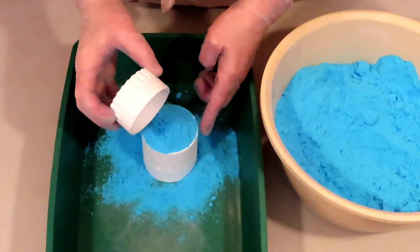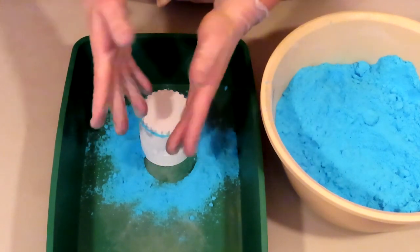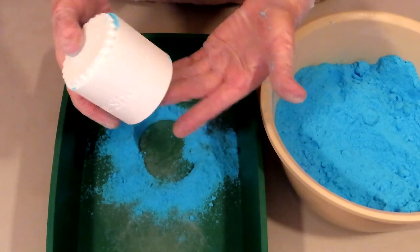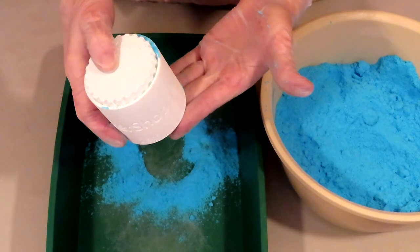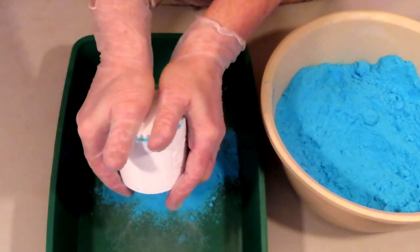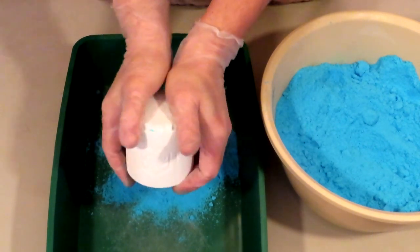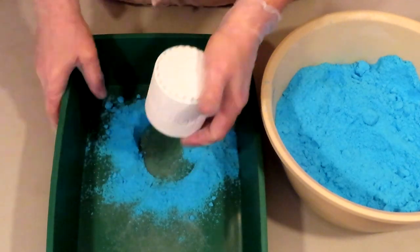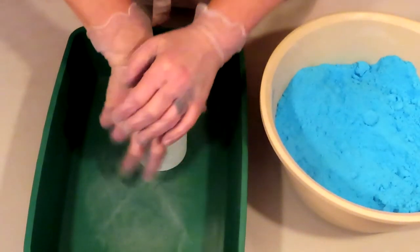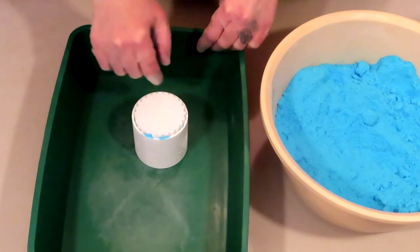Now that our mold is filled up, place the top cup on and press down. Whether you're holding the mold in your hands or pressing on a flat surface, be sure to press and turn — press, turn, press, turn, press, turn. Do that several times to ensure that the mix gets packed evenly all the way around. You don't have to press it too hard either.